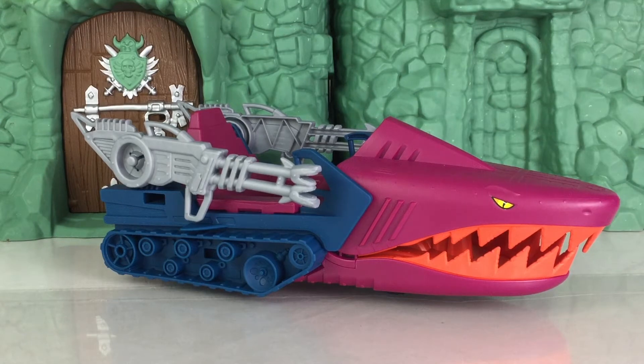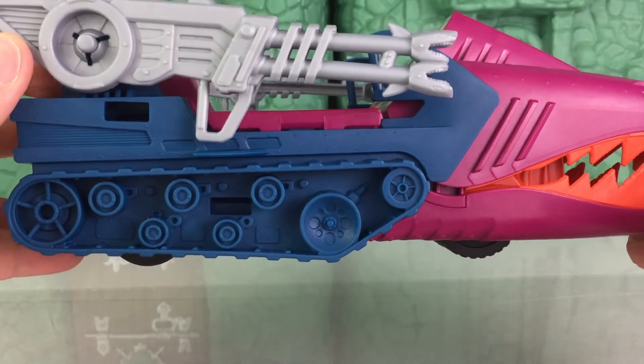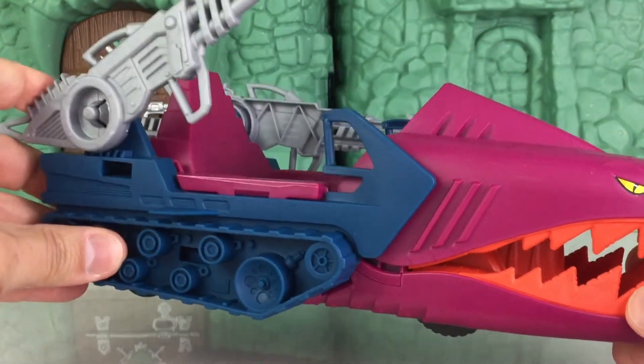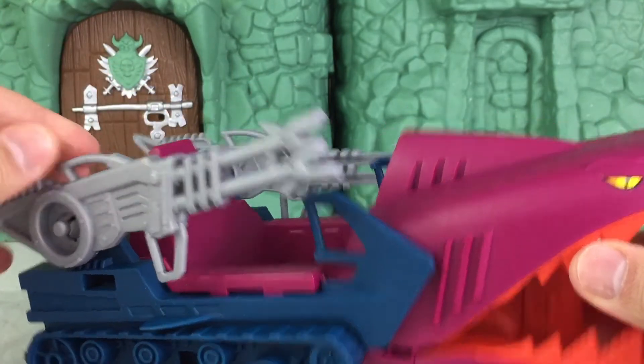Now that I have this assembled, let's take a closer look. The Landshark is inspired from the 1985 vehicle in the vintage line, and personally I never had this back in the 80s, so it's really high time that I have it now. It's a phenomenal vehicle — I personally love the overall design of it. It's a really cool looking shark head, which can open and close when you move the vehicle forward. The blasters can be raised up and down, and those also have shark heads right on the tip of them, which is a pretty cool addition to the design.